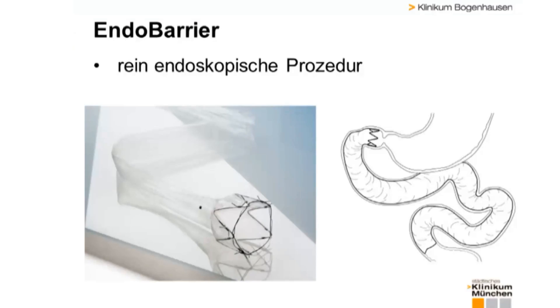The endobarrier therapy is an endoscopic alternative to divert stomach contents into deep small intestine sections. Normally, this involves major surgery, which is not easily reversible. The endobarrier endoscopic approach can be reversed at any time. You also don't need surgery, but just a gastroscopy.